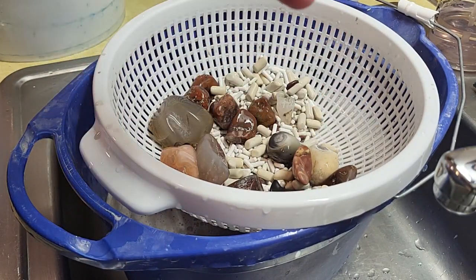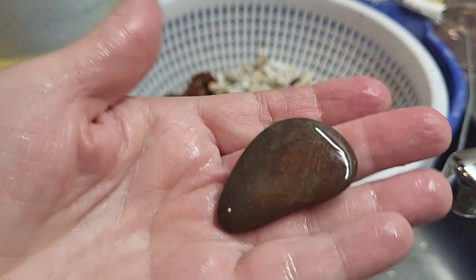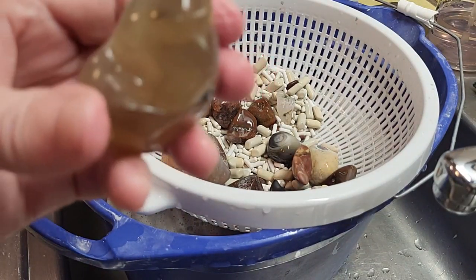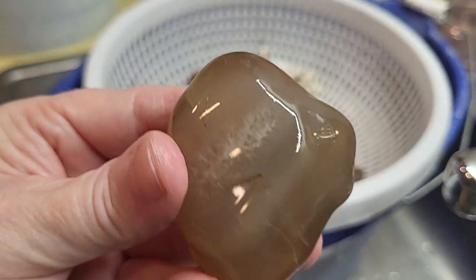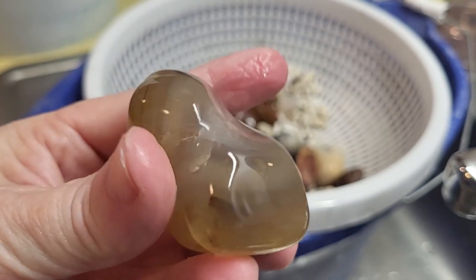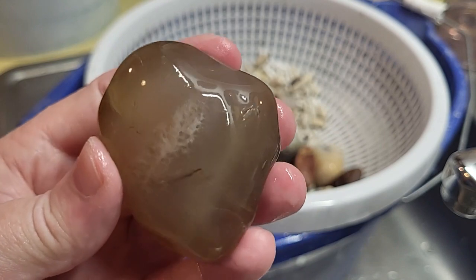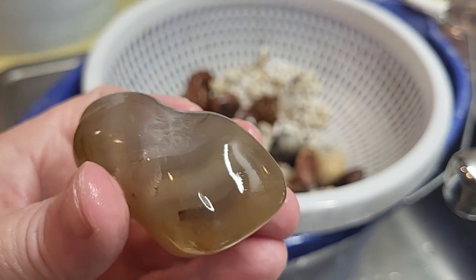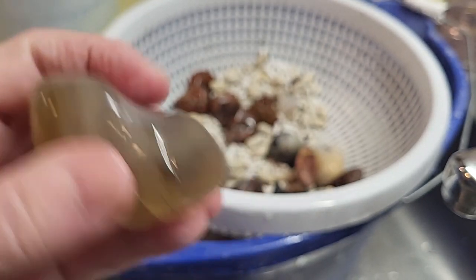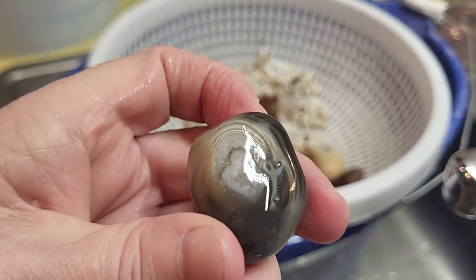For a while there, my mom was picking up rocks left and right. We definitely had a fun time on that trip. Let's see if we can get some of that in there — slight banding on there, nothing major. Kind of a crystal pocket. Another agate.